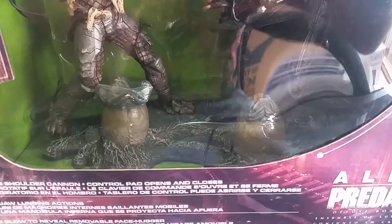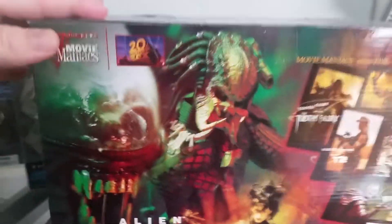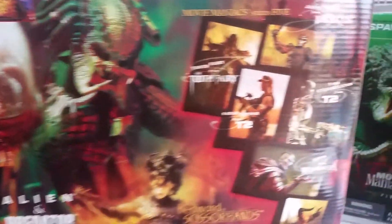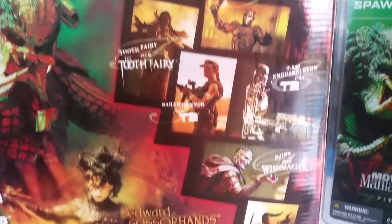It comes with Predator and Alien and a base with the Alien eggs. I'll just show you the box. And here in the back we've got Alien and Predator and the rest of the figures that were released in Movie Maniac Series 5.